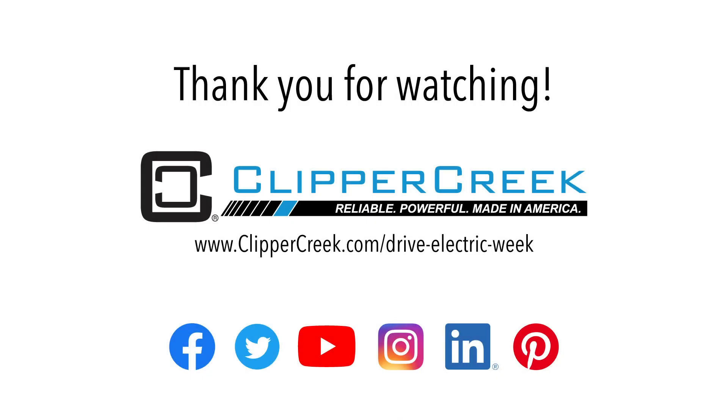Thanks for watching, and be sure to follow Clipper Creek on our social media channels for more content like this.